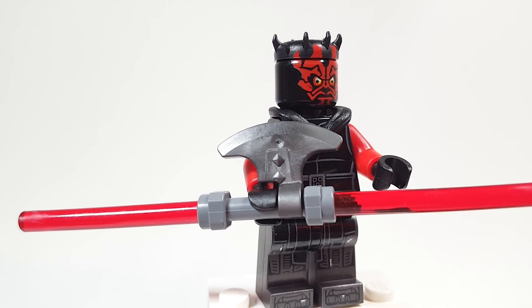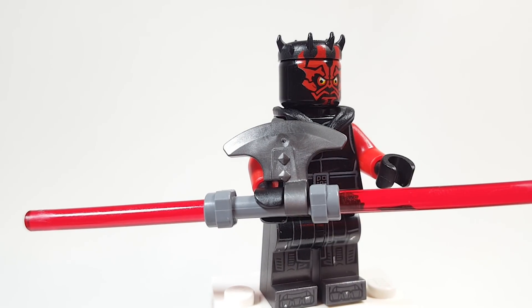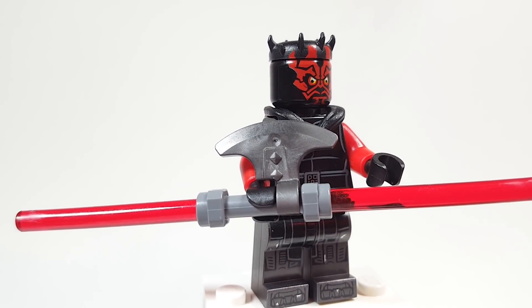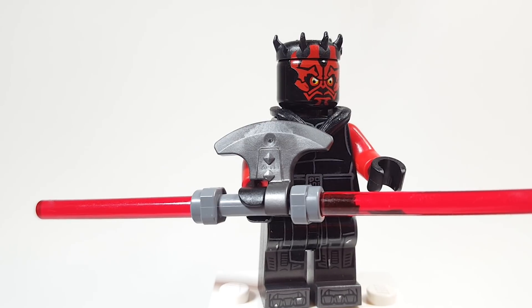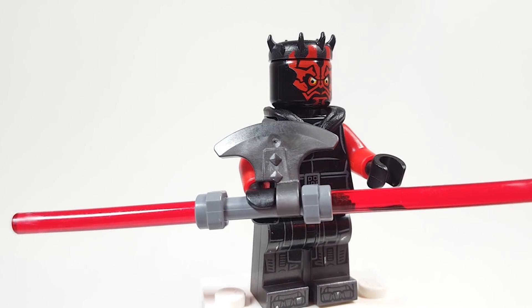So first of all, this new hilt — let's start with that right off the bat. This new dark grey hilt is from the smallest Monkey Kid set, set number 80006, the White Horse Dragon set, and you can pick that up in stores now. I have a video showing it off with some other characters and options, released yesterday with Darth Maul, and I also have a review of that set if you're interested to see if it's worth picking up just for the three pieces, which is really the only reason I did it.